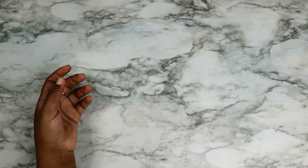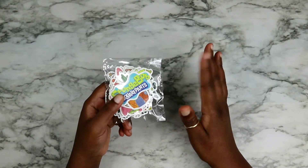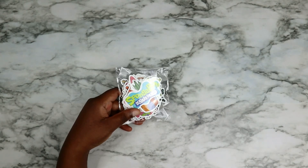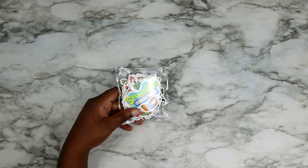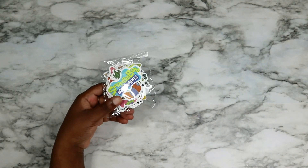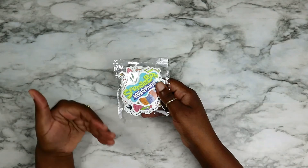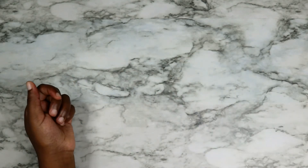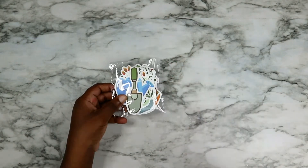For my last two sets, I got SpongeBob stickers because I really like having my favorite TV shows as themes for my journal. SpongeBob deserves to be in my journal and I deserve to have SpongeBob in my journal, so I got SpongeBob stickers.